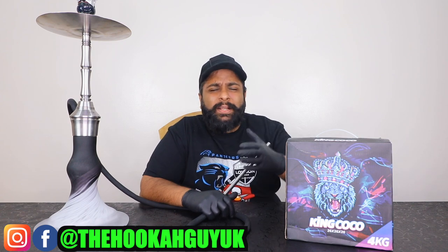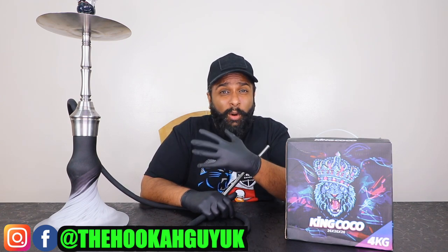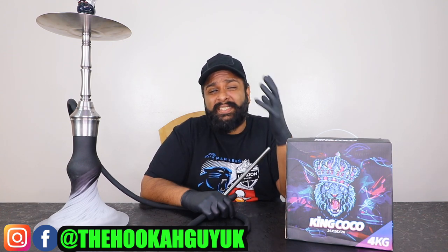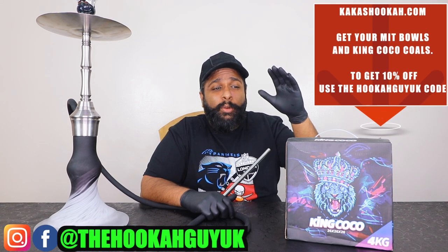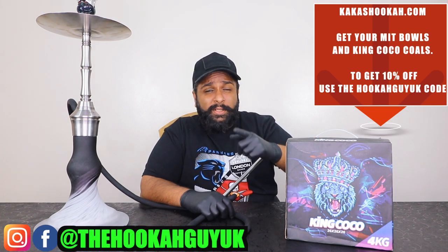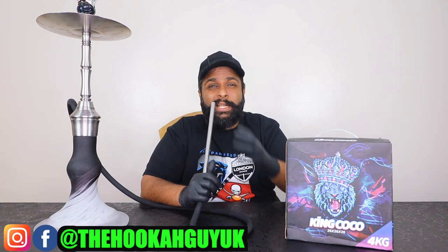Welcome back to the second part of the video. We've set up the Aeon Lounge Edition 4. We've got Dark Side Space Jam in the Mitt Bowl, which is a fantastic bowl — pick it up from Kakas Hookah using the Hookah Guy UK discount code for 10% off. We're using King Cocoa coals, two in the provost, and we're going to show you the cloud production you get from the Aeon Lounge Edition 4.